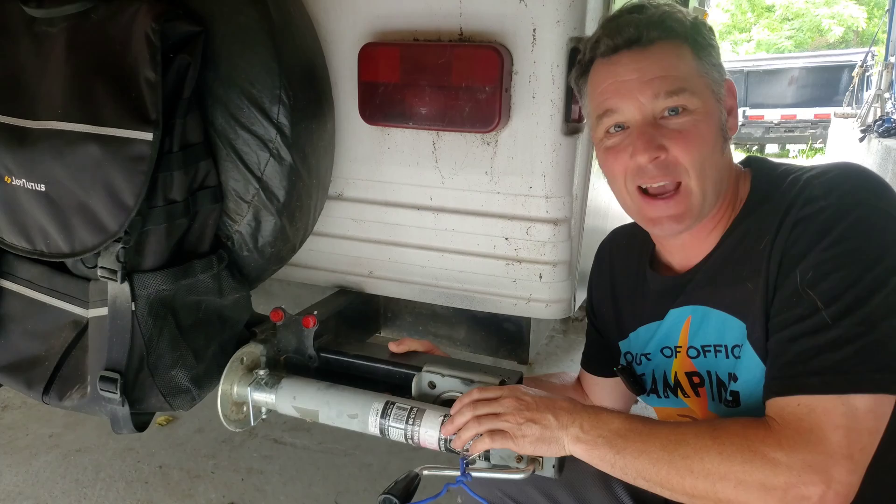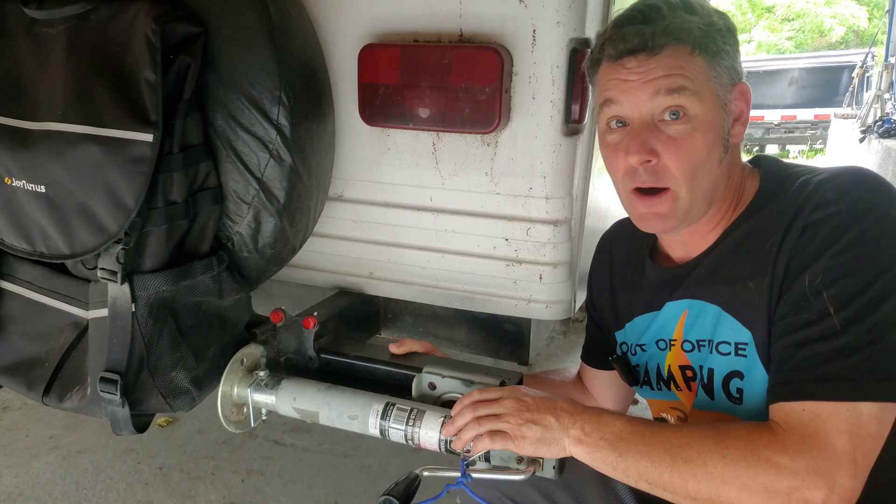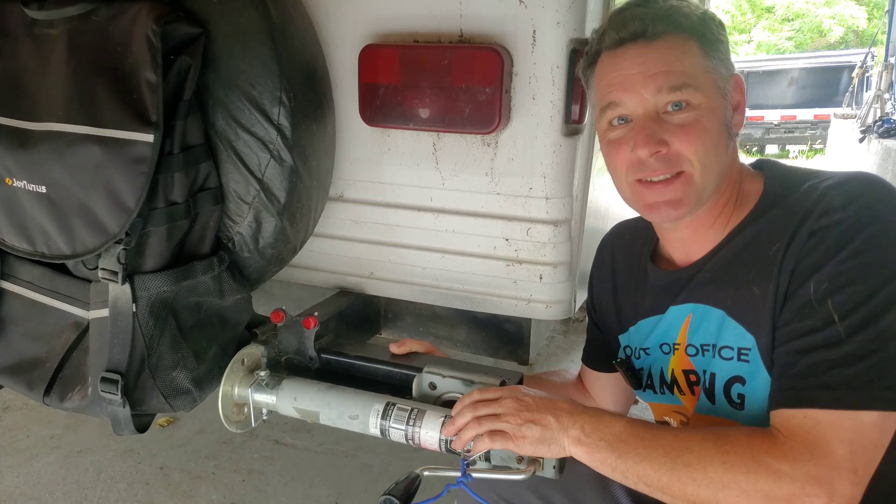Thanks for watching. If you like this content, check out our playlist — I'll be sure to include that right here — plus some of the off-grid camping. We love off-grid camping, so check out this video also. Alright, have a good one. Stay safe. And pop it like it's hot.